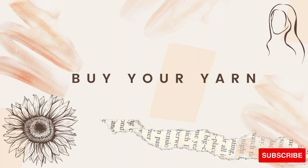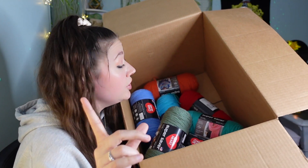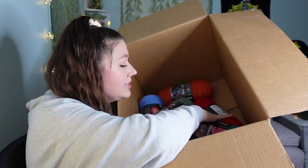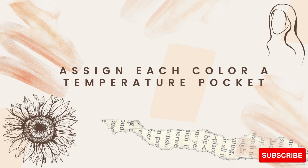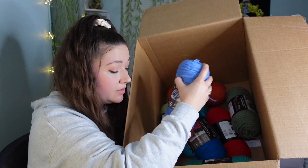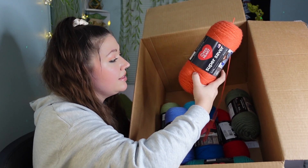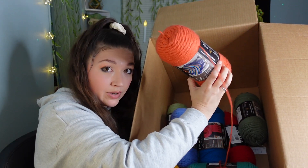Step one is buying your yarn. I ended up going with Red Heart Super Saver. I bought this on Yarnspiration's website but you can also get it on Amazon or at your local craft store. When buying your yarn you're going to need to pick out between 8 to 12 colors — I ended up going with 10. When you're picking out your colors, remember that every color is going to represent a pocket of temperatures.